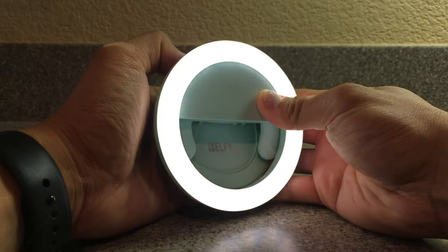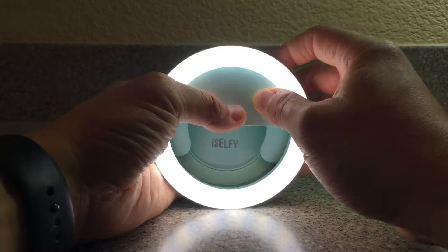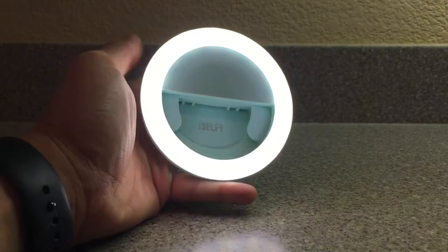Powering it up — I think this is the max brightness, and that's the minimum. Press and hold for max — it's pretty bright.